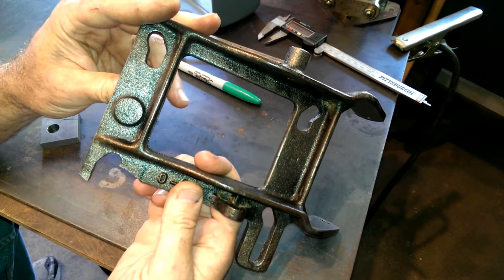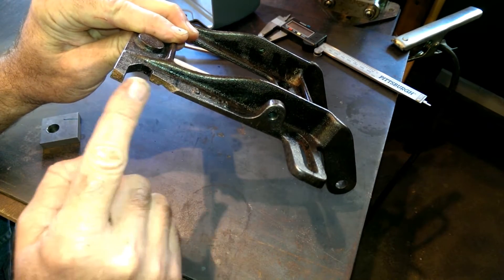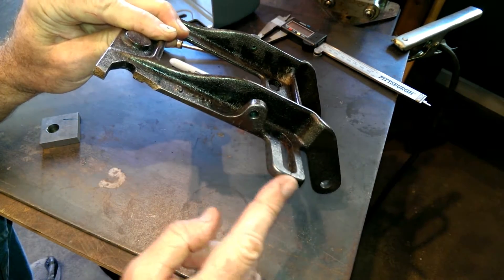I'm going to repair this motor mount casting for my 12-inch Craftsman lathe. You can see this ear right here is broken off. It should look like this one.